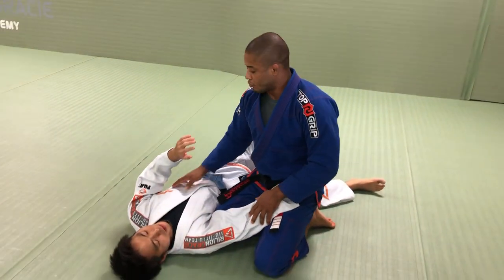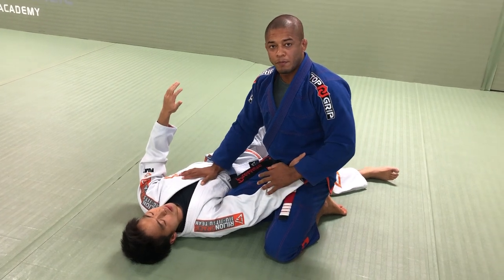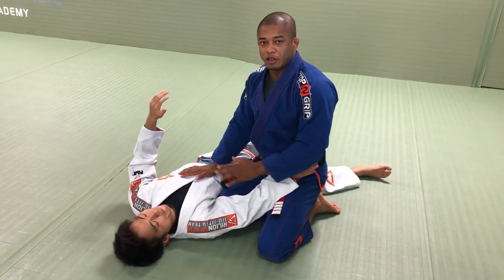Alright, let's start the hand side control. So side control — I want to keep my opponent's back flat on the ground. If his back is flat, I'm safe. I know he cannot escape.